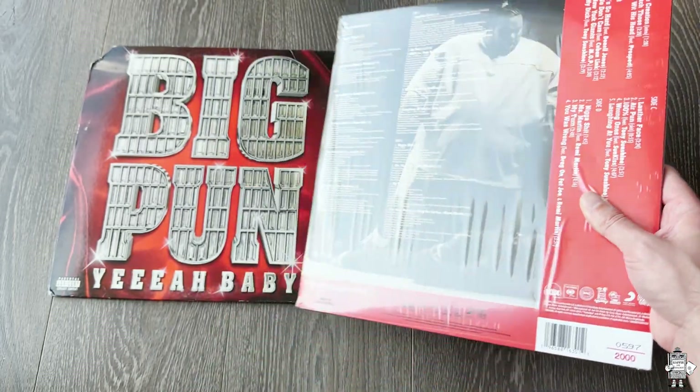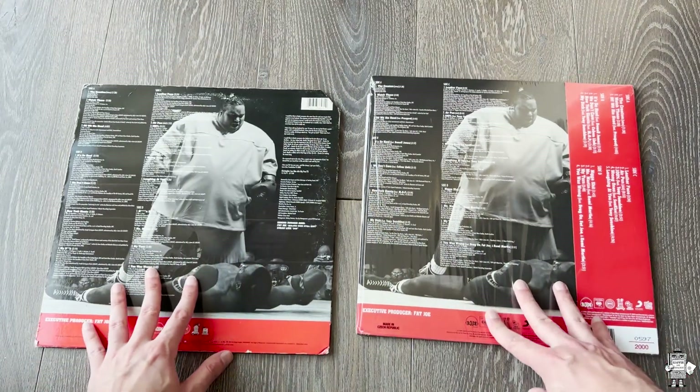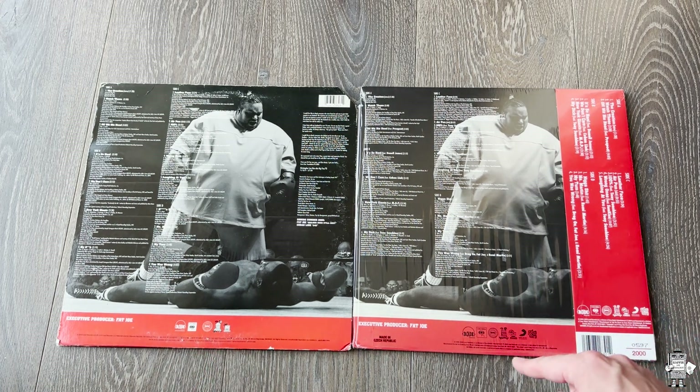Let's go ahead and look at the back to see how it compares. It looks extremely similar. Obviously the labels are going to change at the bottom right here because Shop Kid On Down wasn't around back in those days, but that's cool. The OB strip is still here — out of 2000, I have number 597. So they did a great job right there.